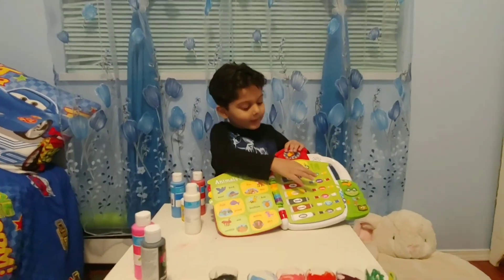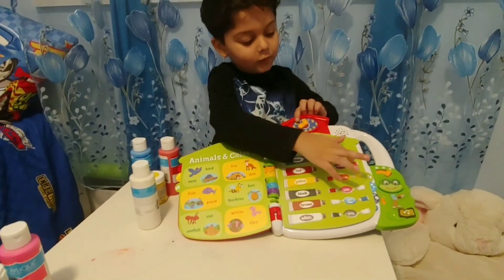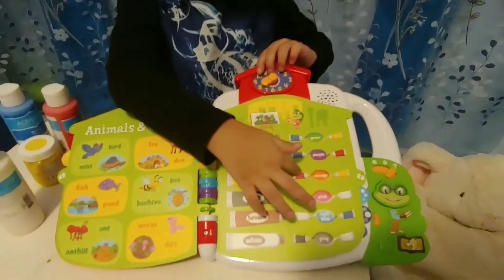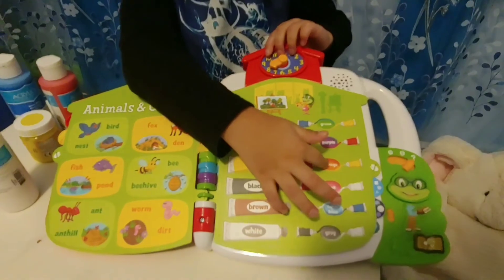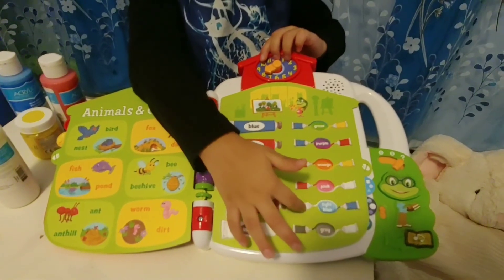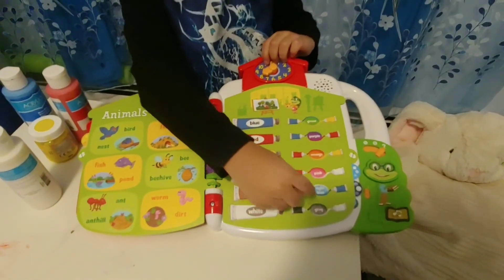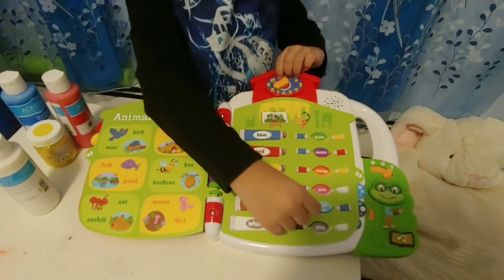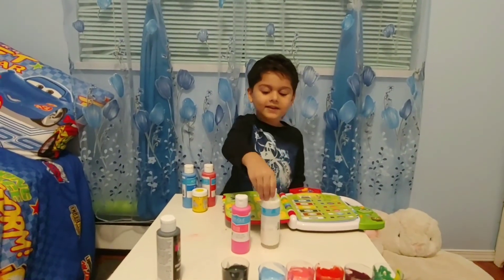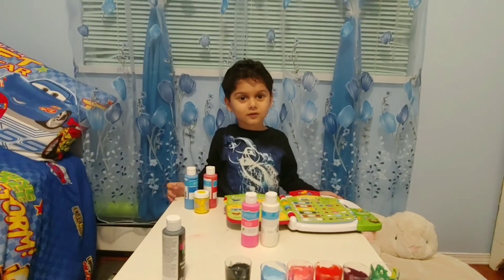Look — blue and yellow make green, blue and red make purple, red and yellow make orange, red and white make pink, white and blue make light blue, and white and black make grey. We did it! Comment what colors come out — can you do it please?